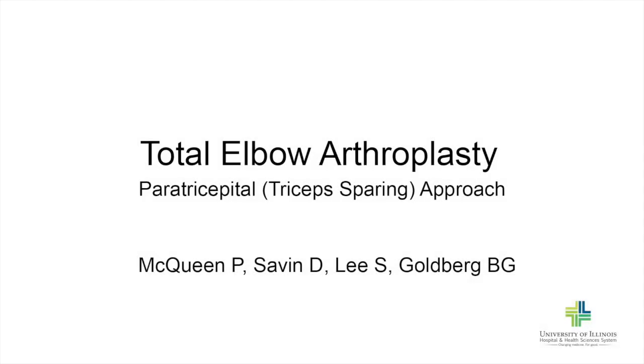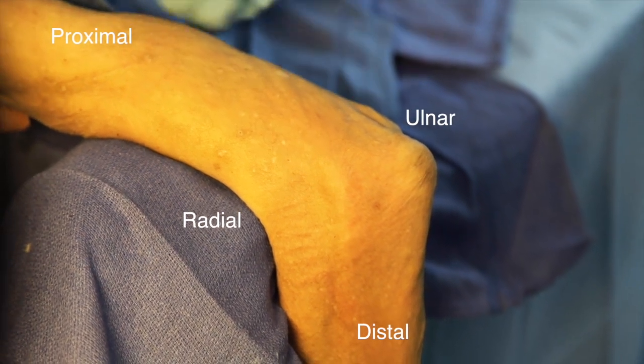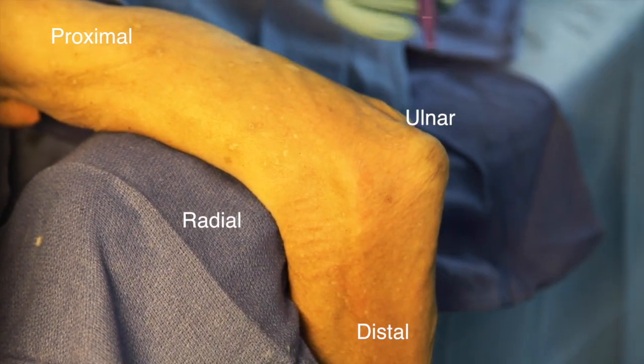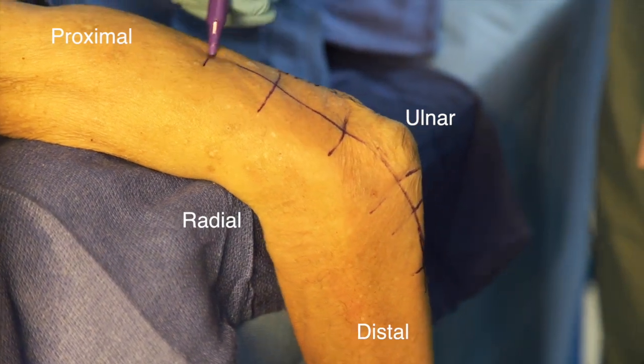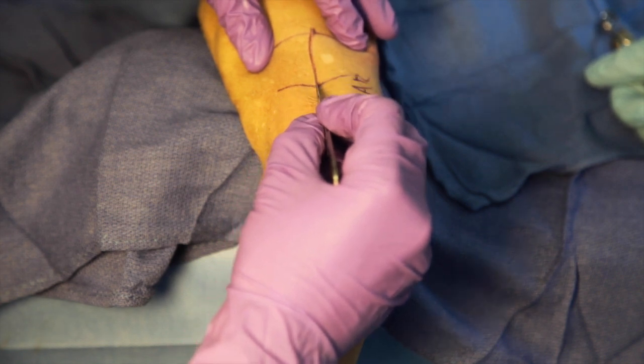This is a demonstration of total elbow arthroplasty using a paratricipital triceps-sparing approach. For orientation, this is radial, ulnar, proximal, and distal. A posterior incision is marked approximately fifteen centimeters in length, centered just lateral to the olecranon.